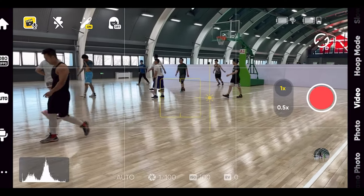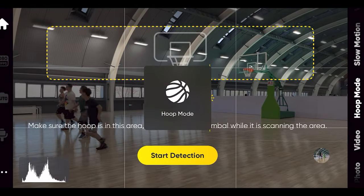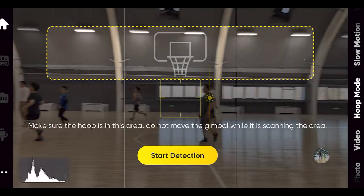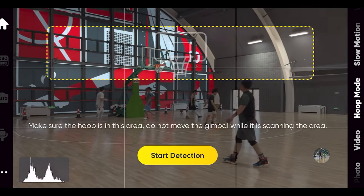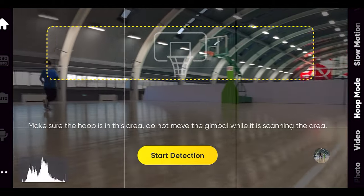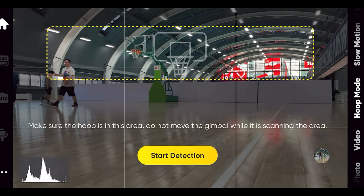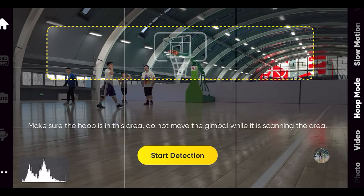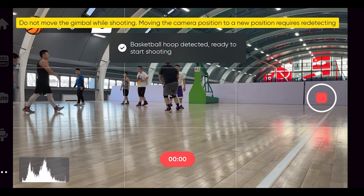Getting your hands on hoop mode is really easy. Here I'd like to share a live screen share. I just choose the hoop mode and it automatically aligns the basketball hoop in the center to best match the real world. Then I use the joystick to move around, align with the basketball, and hit track.